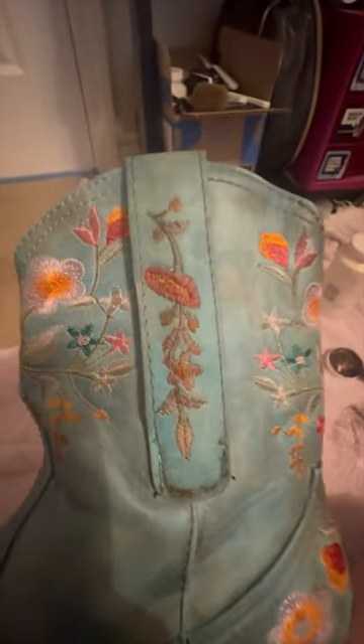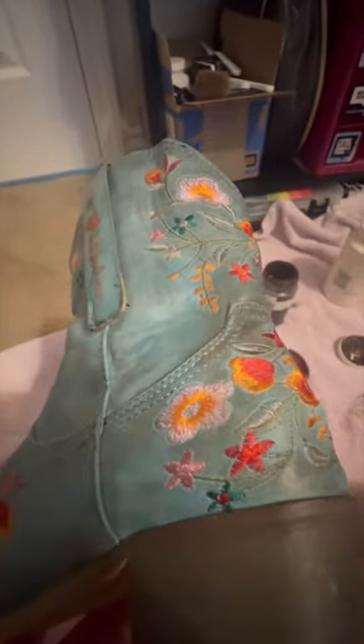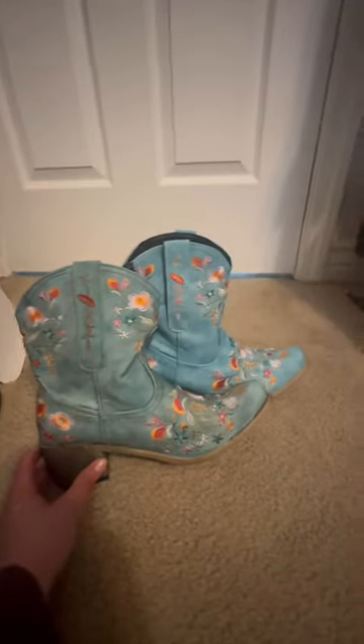Then find a towel that you don't really care about and wipe away the excess. Here you can see the part where I took the antique wax over the embroidery and the parts that I didn't, just so you can kind of see what it will look like if you do choose to put the antique wax everywhere. And now you have some new boots that look like you spent $200 instead of $20 off Amazon.